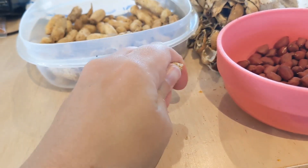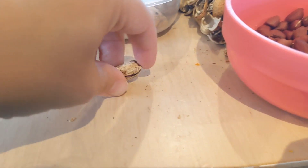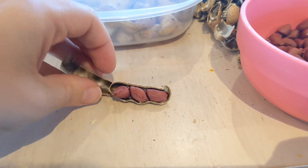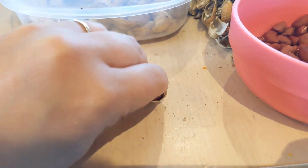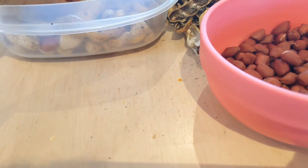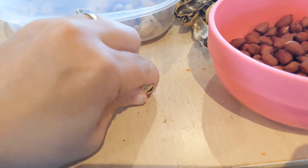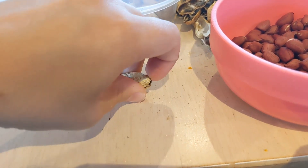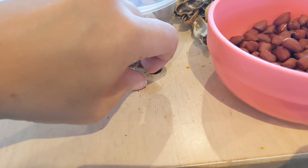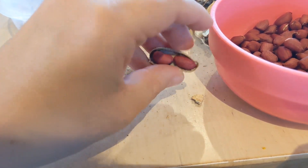We are finally getting around to cracking open our peanuts — we've gotten that much so far. It's quite a good bit. It's pretty fun opening them up and seeing the treasures inside. This is like months later. We're going to roast them up because, you know, we've been busy. But we're going to roast them up and enjoy them. Look at those little nuts.